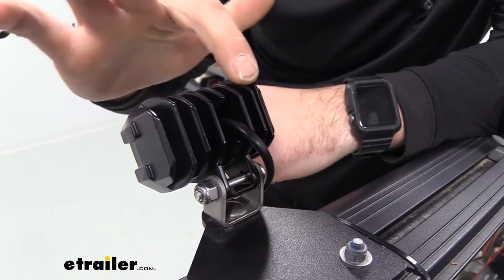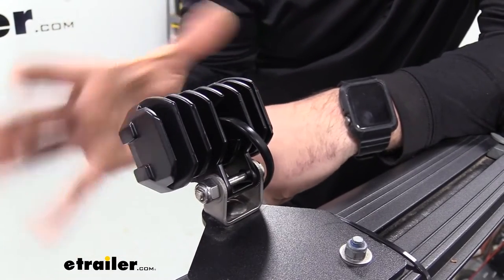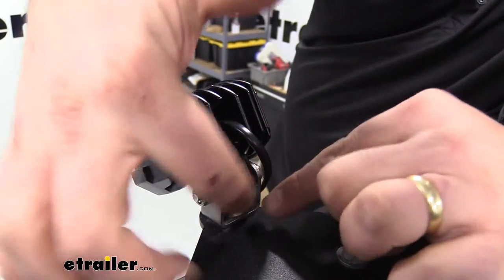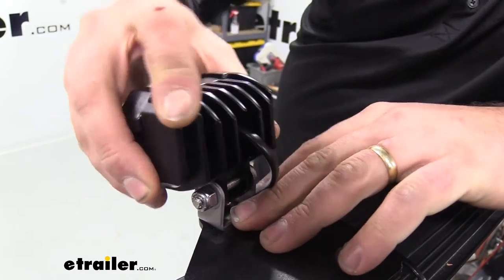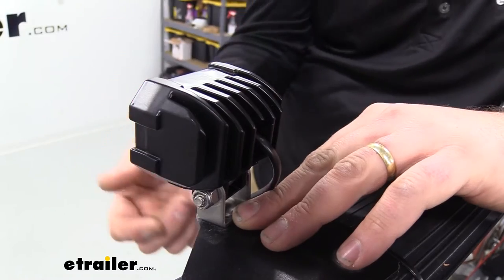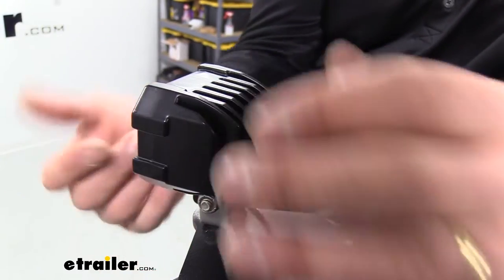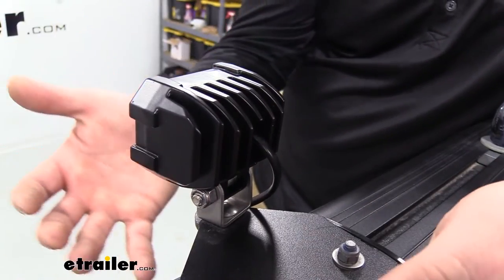Another nice feature is the integrated heat sink, which helps dissipate the heat the light creates and prevents it from getting damaged by heat-related issues. You'll also see the pedestal mount we showed earlier — being able to move this light in really any direction you need is very handy. As far as mounting, we have it here on our roof rack and it's just one bolt that goes down with a locking nut on the bottom, and you can use a bunch of different brackets.